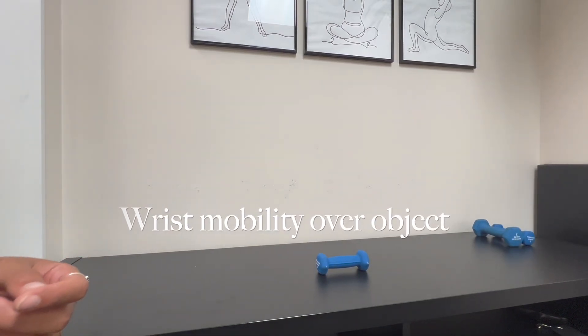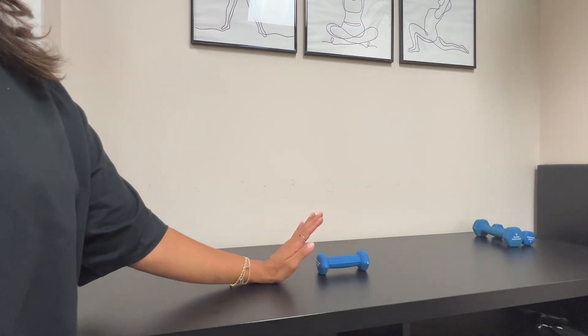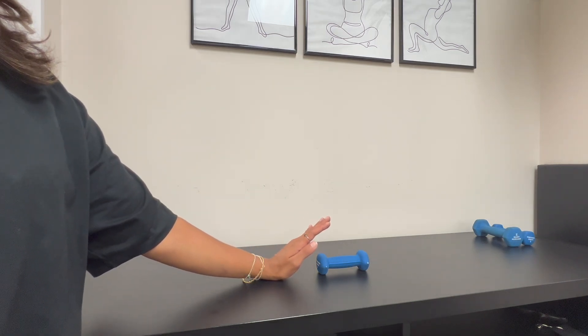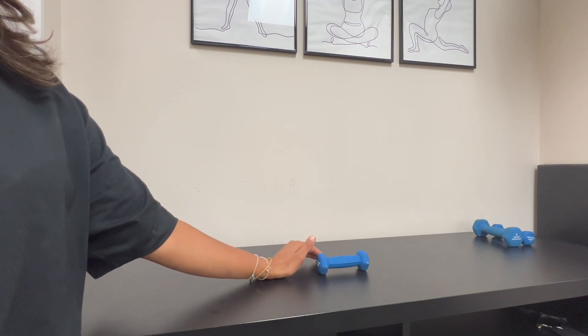This is a wrist mobility exercise. You're going to have a small object planted in front of you and your wrist planted in front of the object. You're then going to tap on either side of the object with the movement coming from your wrist.